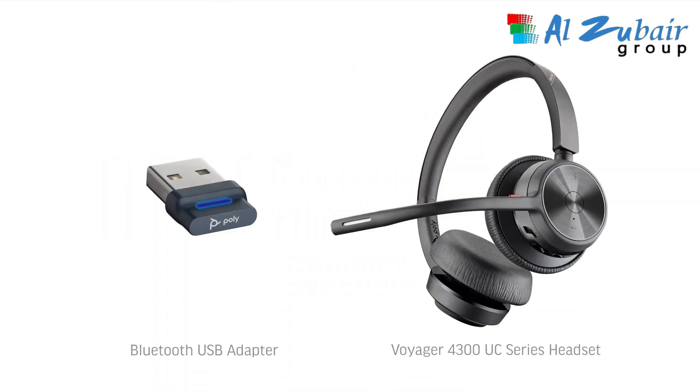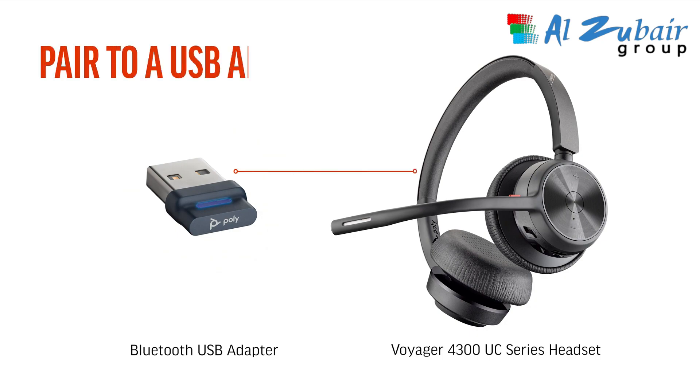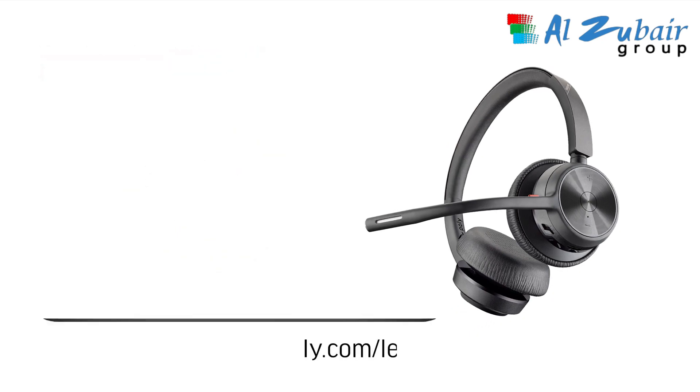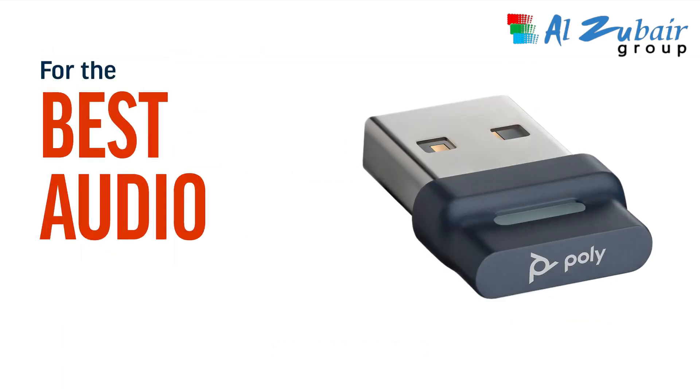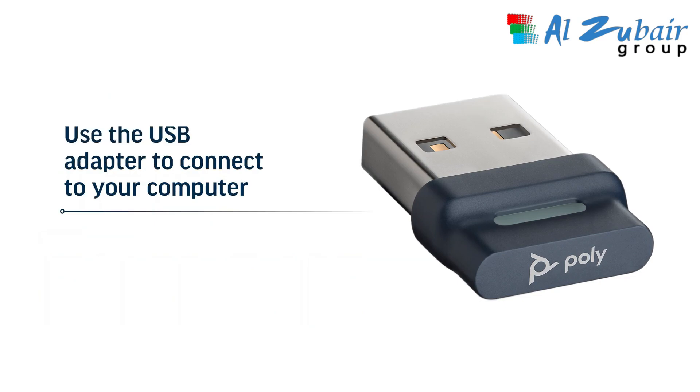Turn on your headset and plug in the Bluetooth USB adapter to your computer. You will hear 'PC connected' and the light on the USB adapter will turn solid. If you need to pair your headset to the USB adapter again, you can do this via the PolyLens desktop app. For the best audio and user experience, we recommend that you use the USB adapter to connect to your computer and not pair direct to its own Bluetooth.